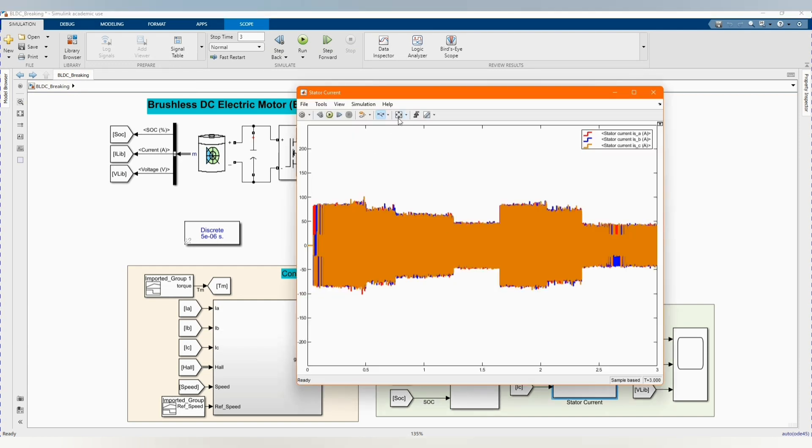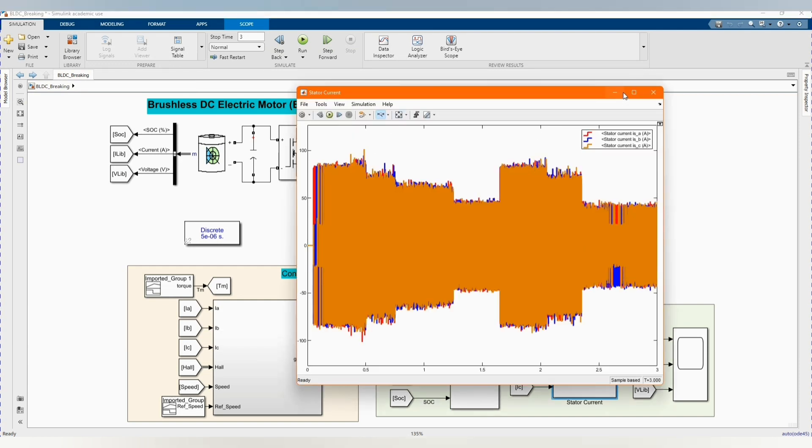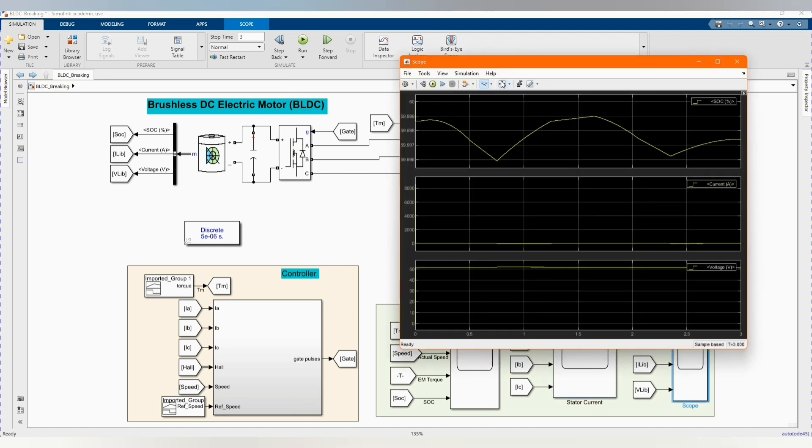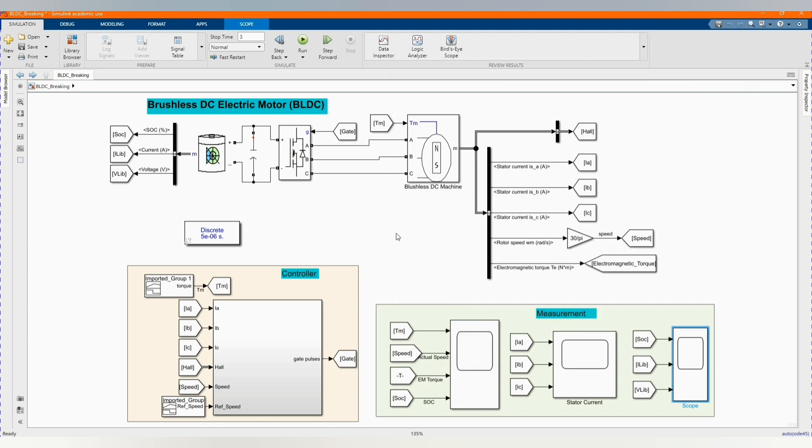Here we have our current and state of charge. Thank you so much for watching this video. Please don't forget to subscribe to the channel, share our contents, comment and like this video, and you can also donate to our channel so we can continue uploading and improving our service.